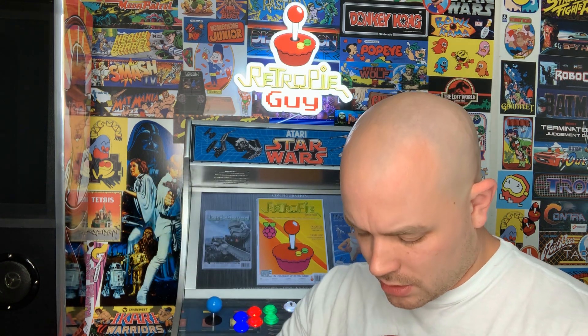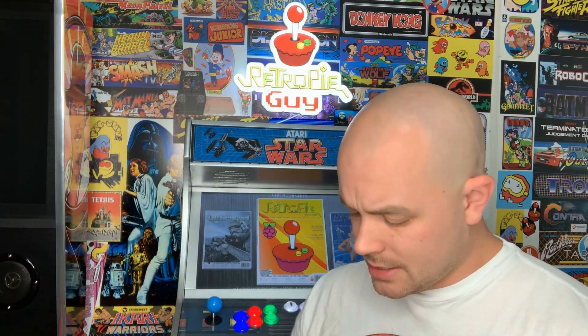Hey everybody, RetroPieGuy here. Today I'm going to do a full setup demo and review of this Vilros Super Nintendo-styled Raspberry Pi 4 cooling fan case. I'm going to open this up for you so you can take a quick look before we get started. I'm going to set this up with a Raspberry Pi 4, show you the step-by-step process for doing so, and then we'll test this out.